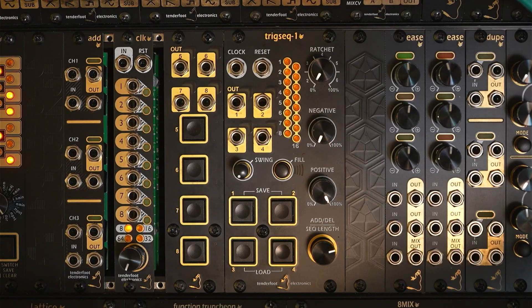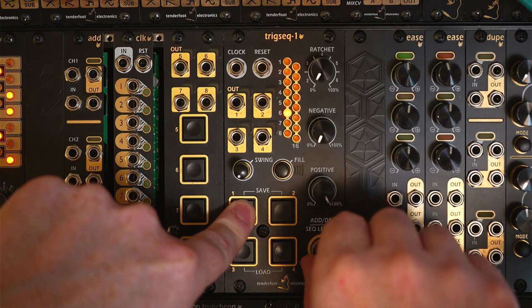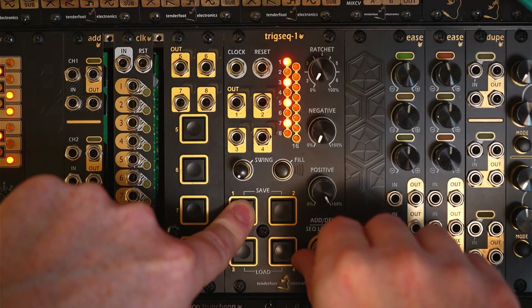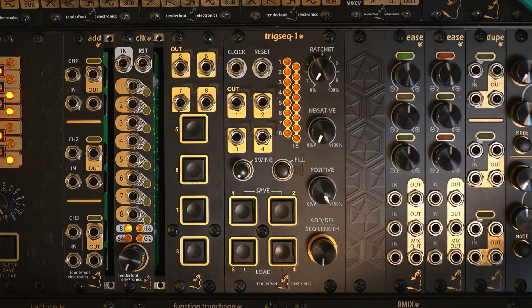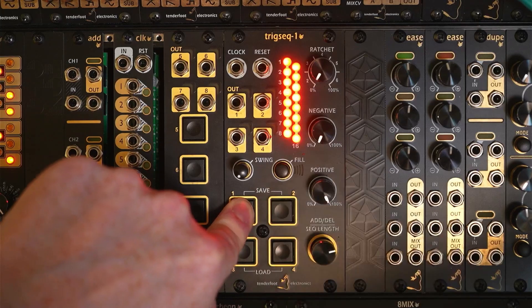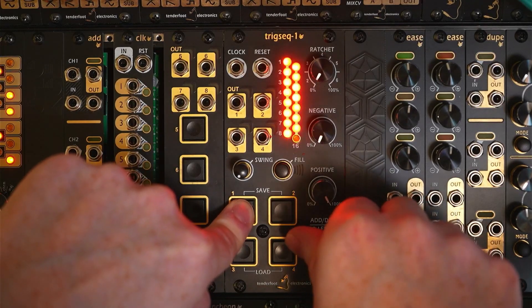The step pattern for each channel is programmed by holding the corresponding channel button whilst rotating and clicking the encoder to either add or to remove a step. To quickly program a string of triggers, we can hold down the button, hold down the encoder and rotate it at the same time. And it's exactly the same to remove them.